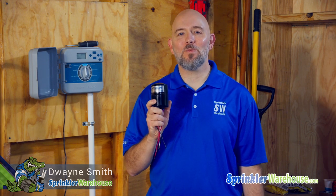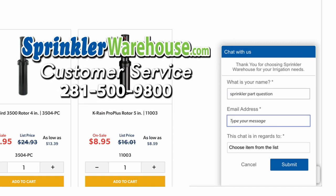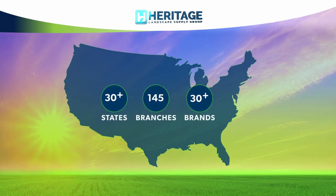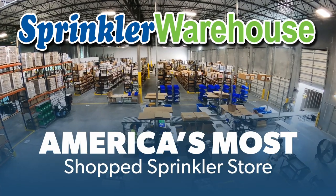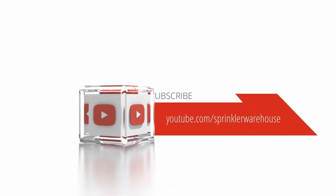Buy your doubler today on sprinklerwarehouse.com and don't forget the waterproof wire connectors — you need four of those if you don't have some already. Chat with one of our incredible customer service agents on sprinklerwarehouse.com — they really do know their stuff and they'll get you squared away. Get everything you need for that next landscape project from one of the proud members of the Heritage Landscape Supply Group. Your success is our heritage. Sprinkler Warehouse, America's most shopped sprinkler store. Subscribe to our YouTube channel for helpful tips, tutorials, and general sprinkler instruction.